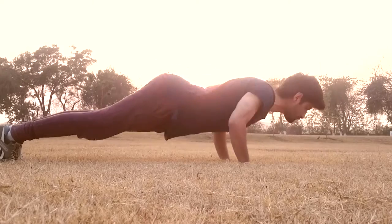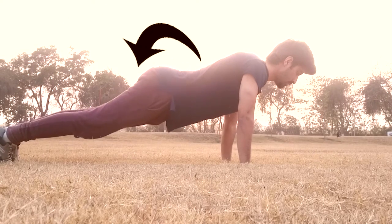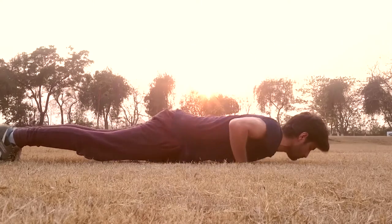The third mistake is having an overly arched back. So we are going to straighten up our back by tightening our core, keep our head straight and utilize full range of motion in order to do push-ups correctly.